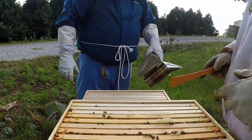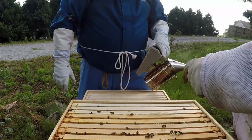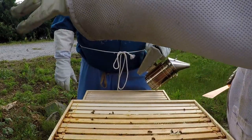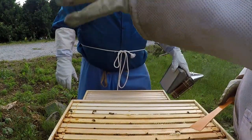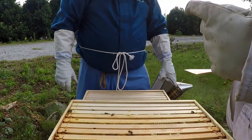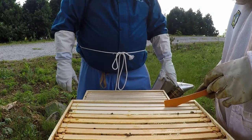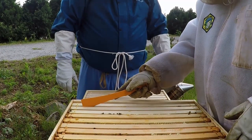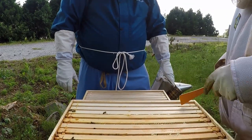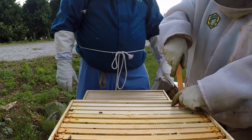What I normally do with this burr comb right here — I usually scrape it off and get rid of it. I did that the other day and they're already putting it back. That's your preference, whatever you want to do with it. But if you don't at least do it when you go in, it'll get so bad it'll make it hard for you to get the top cover off.